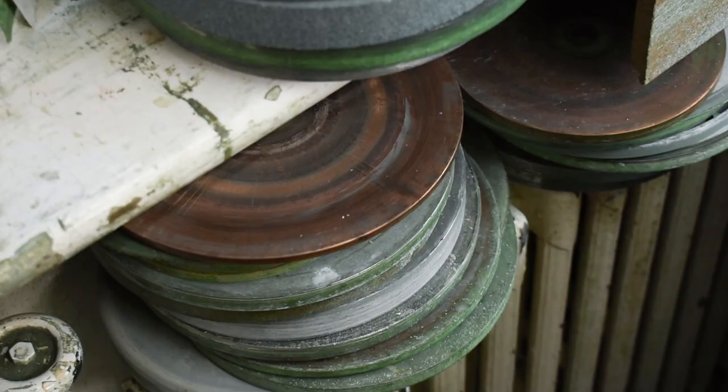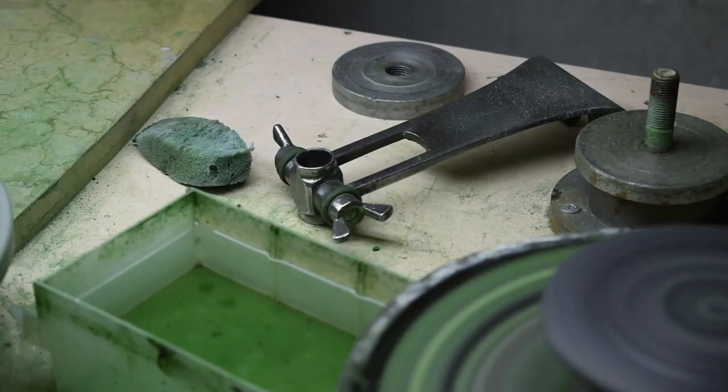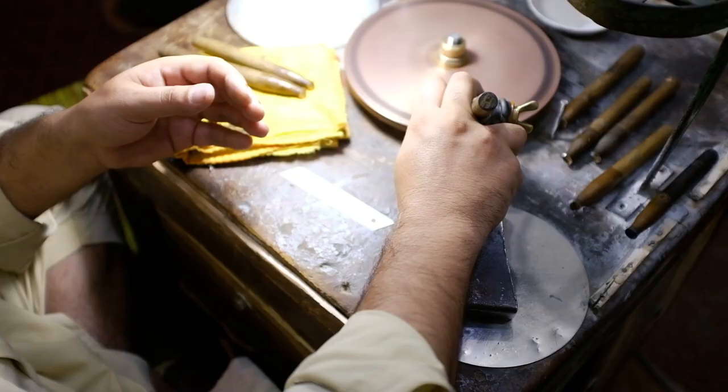His studio is packed full of tools, from dops to laps to extra handpieces and other bits that he might need from time to time.